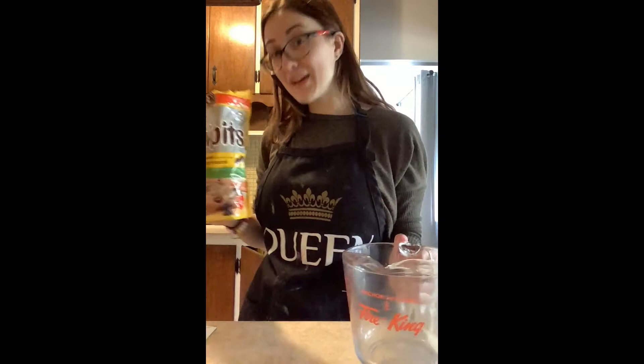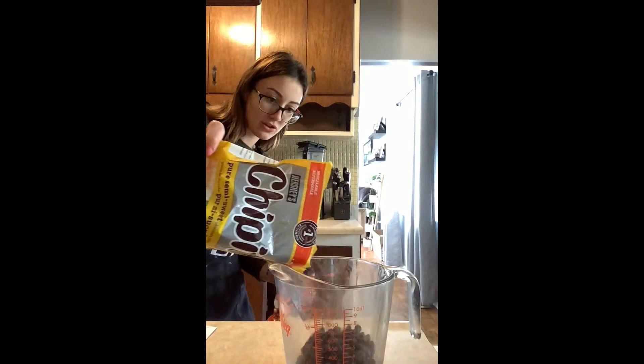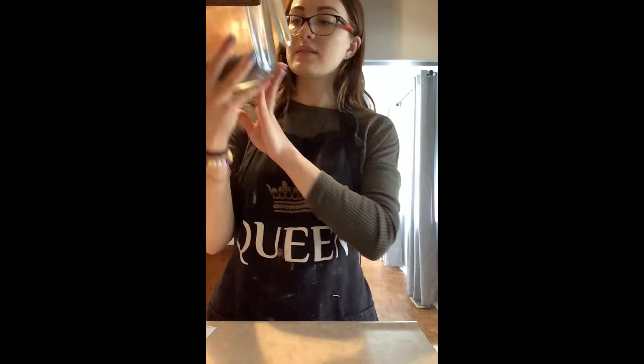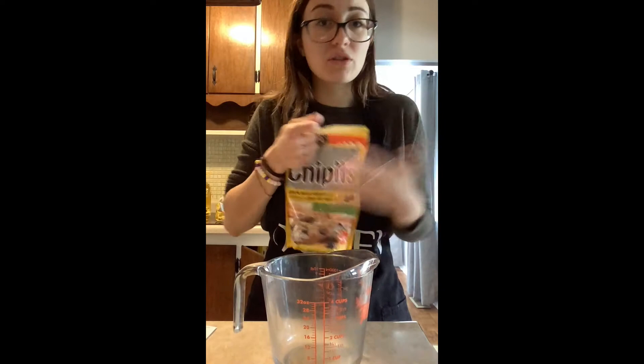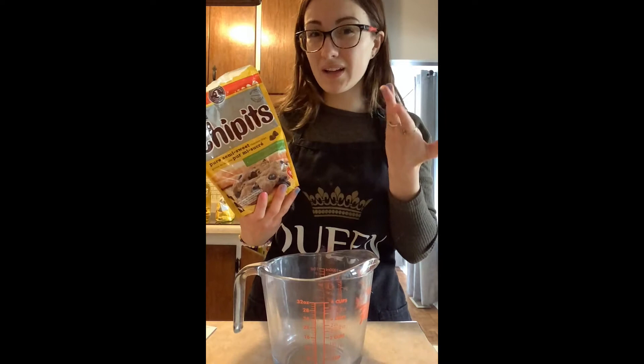I'm going to start with the one thing that you can measure off, and that's the chocolate chips. We're supposed to measure eight ounces of chocolate chips — I'm just going to eyeball it. Eight ounces is similar to one cup, and we're just going to put them in this bowl. I'm using semi-sweet chocolate chips. You can use whatever you prefer. These cook down and melt really well as opposed to milk chocolate.